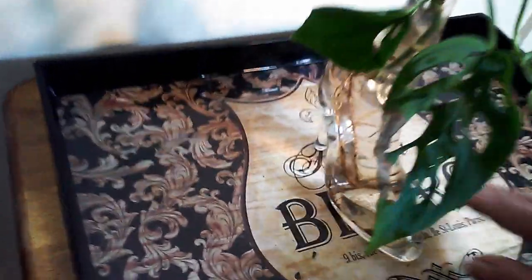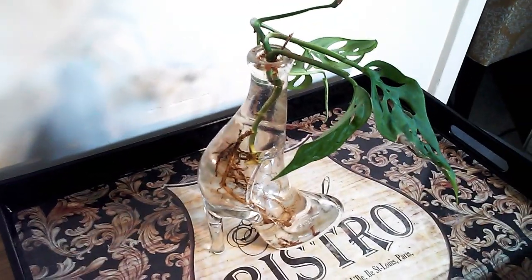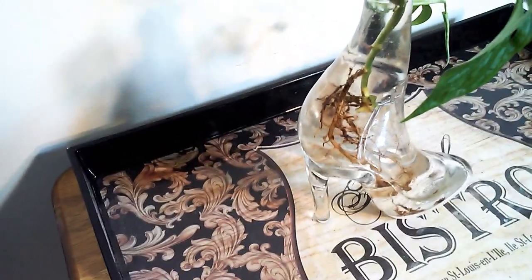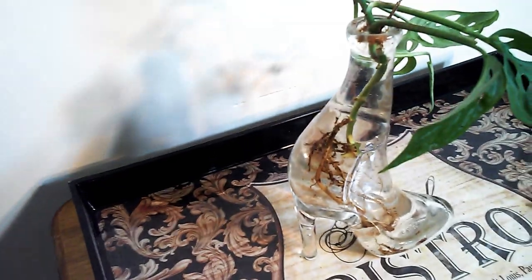I also have a couple of little Monstera siltepecana, and I know these plants are weird — they like humidity but want their soil dry. I think I've got the care down a little bit. This one may stay in water; I actually have one split-leaf Monstera in water and one in a pot. There was a really long root that I trimmed a bit, but the roots on these get massive. I'll keep her in water for a while and see how she does, then move to soil.